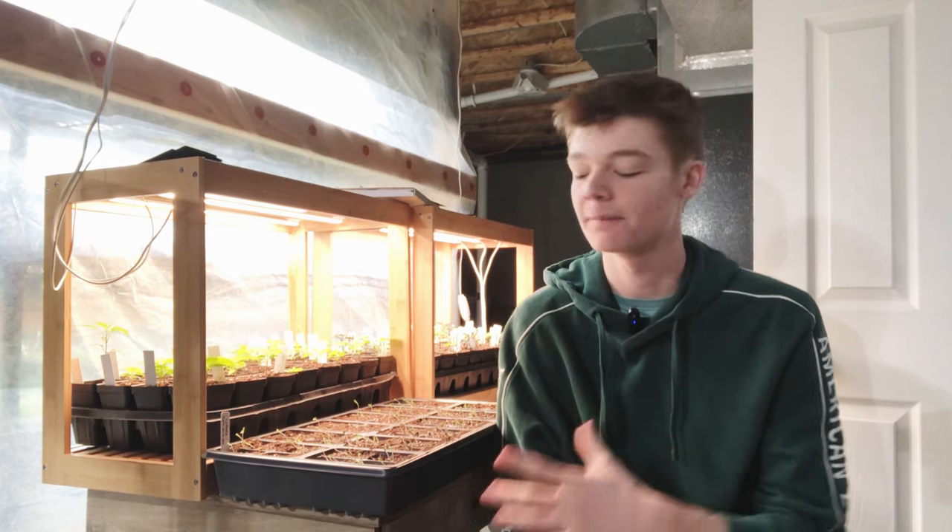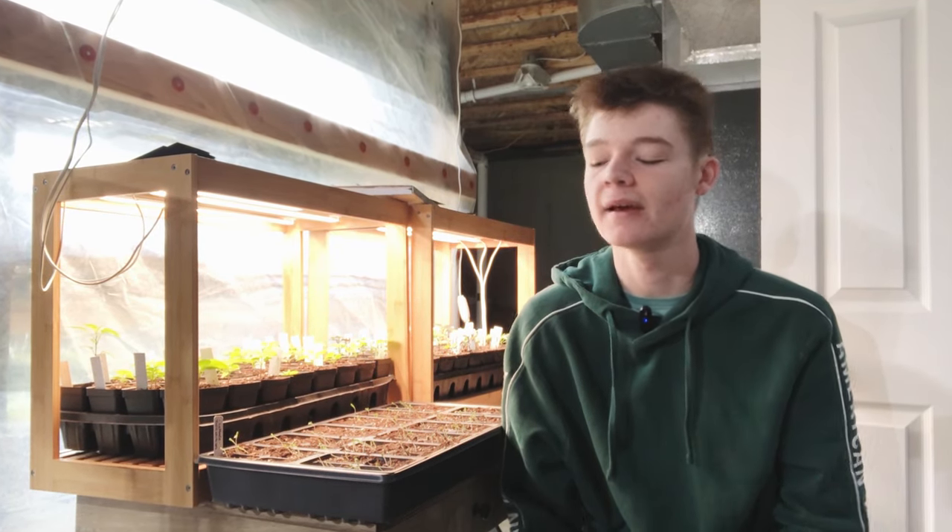One of the biggest issues that a home gardener runs into when starting seeds indoors is leggy seedlings. In today's video we're going to talk about what causes leggy seedlings and some of the things that you can do to avoid them altogether.